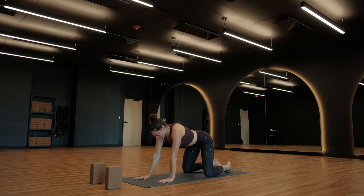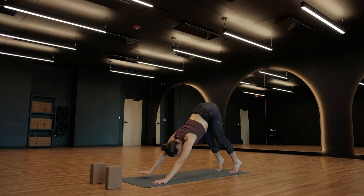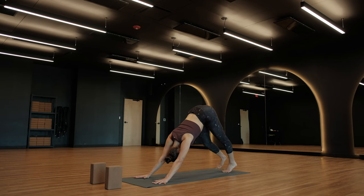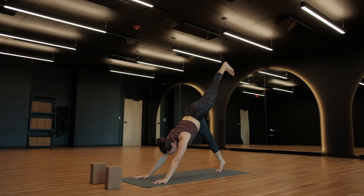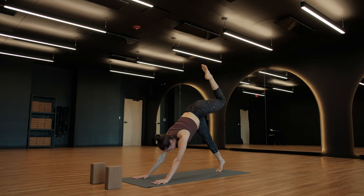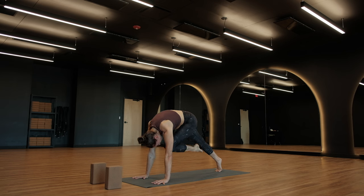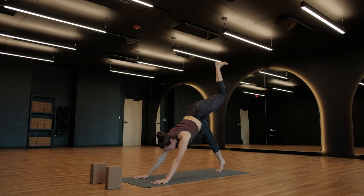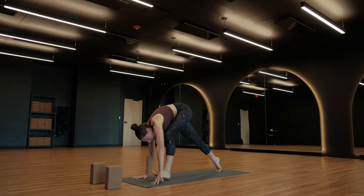Let's move forward — tabletop, breathe in. Tuck your toes, downward facing dog. Left leg, three-legged — breathe in. Soft bend in your right knee, continue to press your heart towards that right thigh. As you exhale, cat spine, pull your left knee forward. Hold here — draw your left knee towards your chin, use your core. Breathe in, re-extend. Exhale — same thing, cat spine to step through for a low lunge.